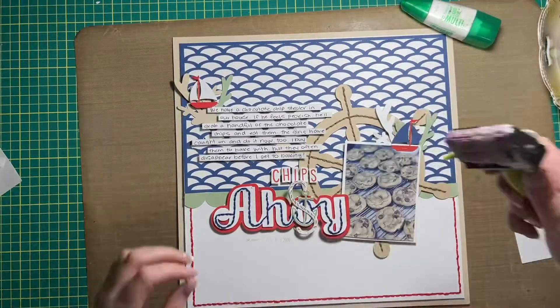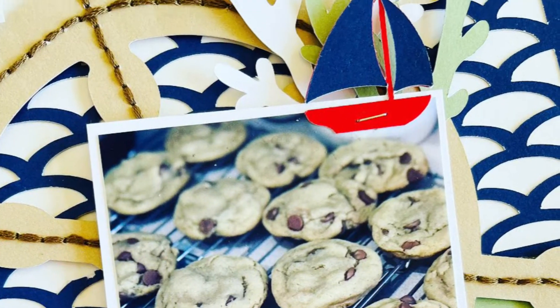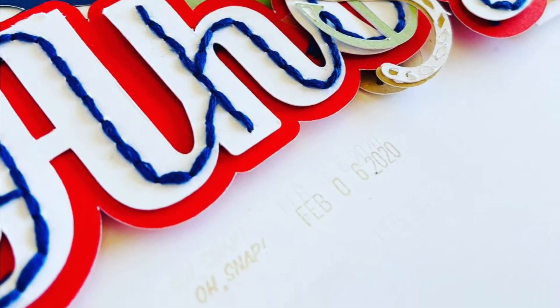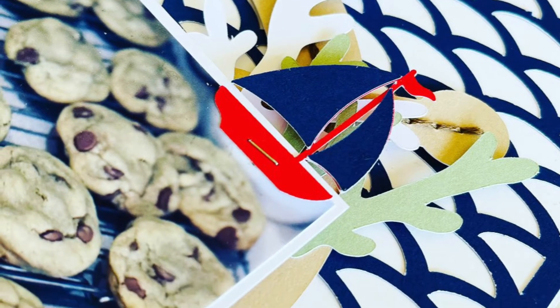Here I'm just adding the date, but I wanted to make sure there was no dark ink left on it before I stamped the date, because I was using a light ink color. And that brings me to the end of this layout — there are a few close-ups. Thank you so much for hanging out with me today. I hope you enjoyed this layout and this video, and I will be back again as soon as I can to share more creative inspiration with you. Enjoy the rest of your week, friends — bye!